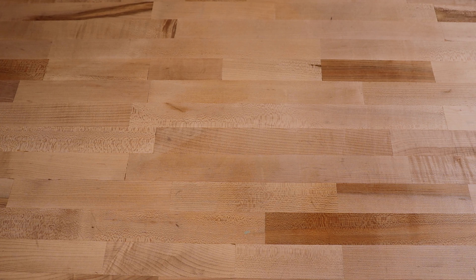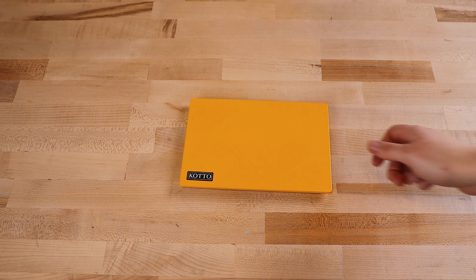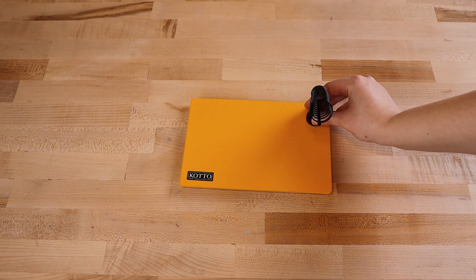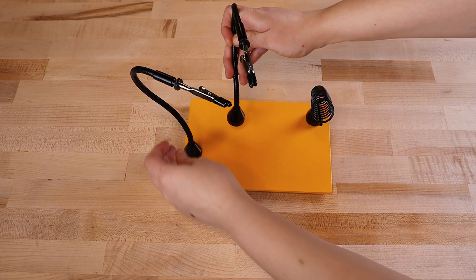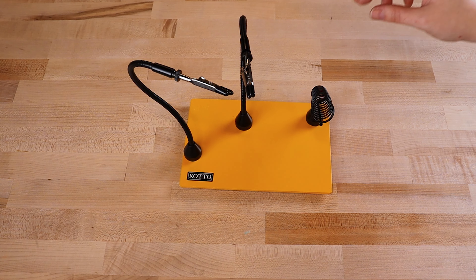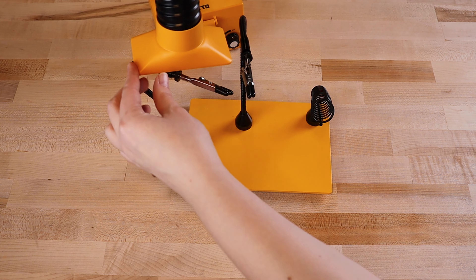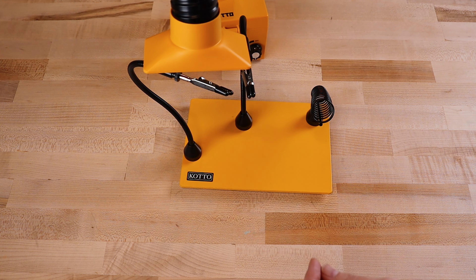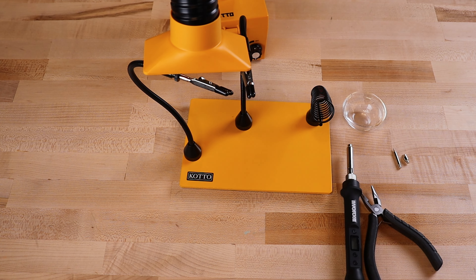Choose a space away from others to set up your workstation. First, place one of our mini steel work plates on a stable work surface, then attach the magnetic tool cradle and, if you're planning to solder, as many magnetic clips as you'll need to hold your project steady while you work. Double check that the clips are fully tightened onto the flexible arms. Now plug in the fume extractor and arrange the nozzle as close as possible to your work area. Finally, place an oven-safe dish and a pair of needle nose pliers beside your workstation.